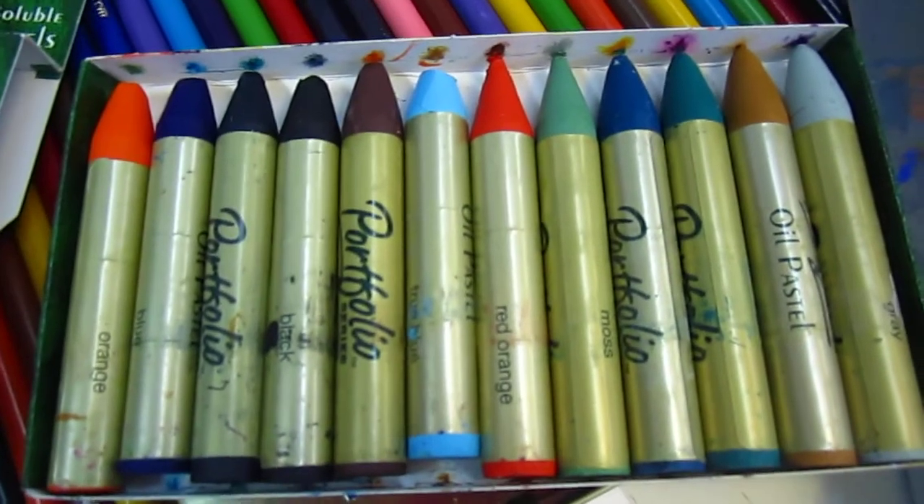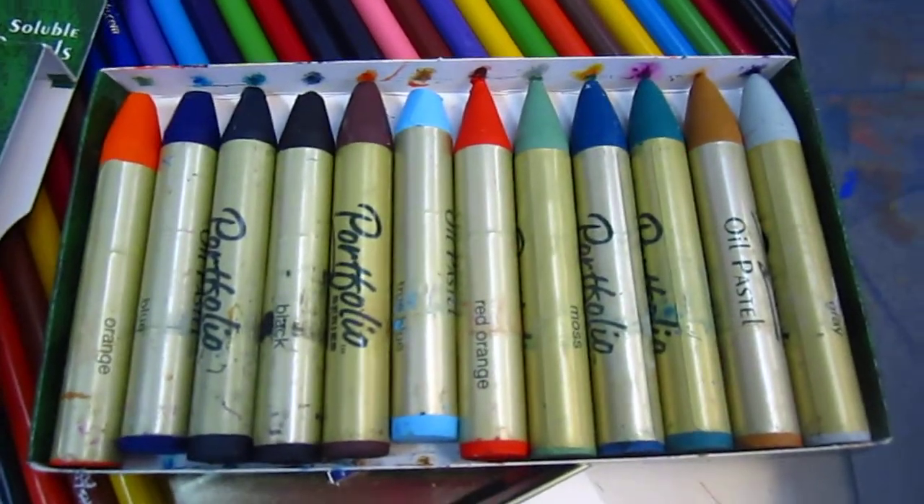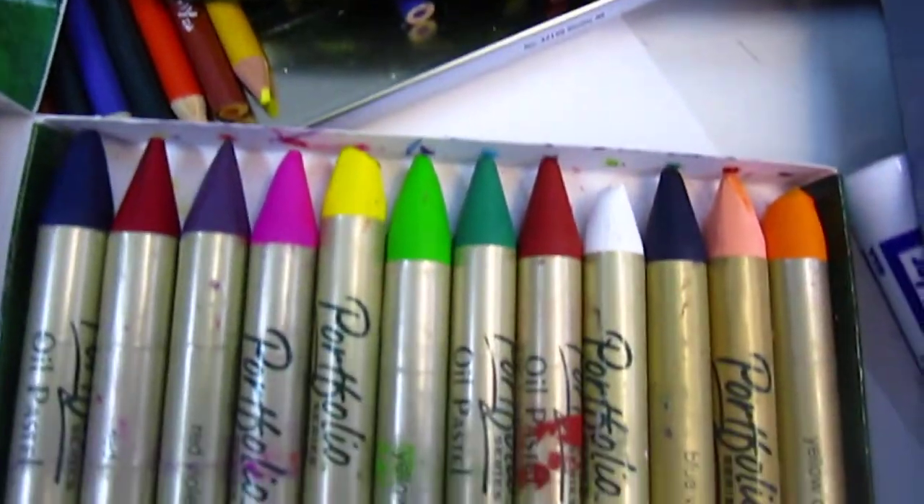How cool is this? 24 colors each set. It is very rich color and very easy to blend — blendable.